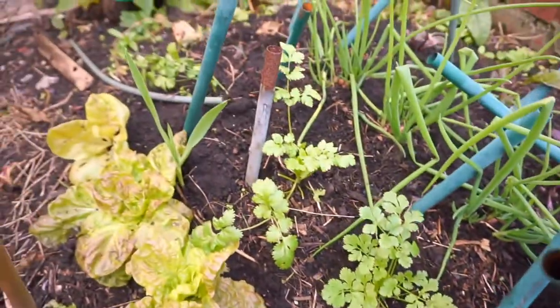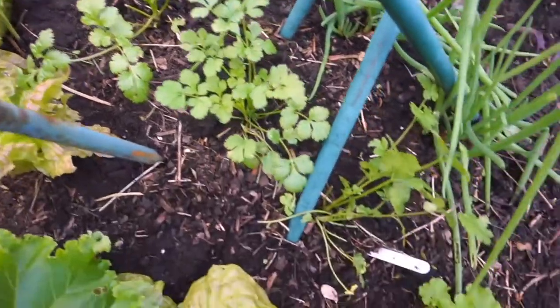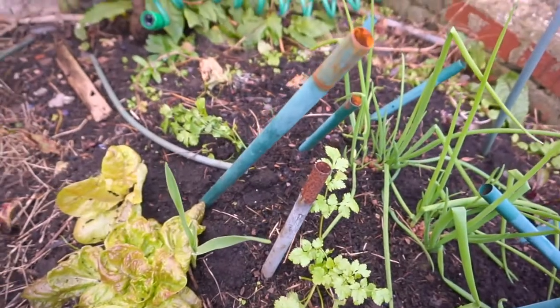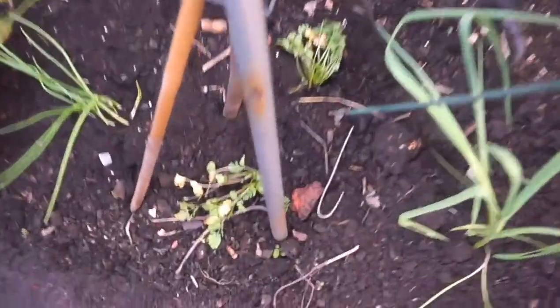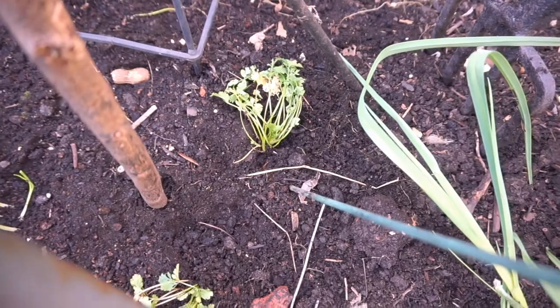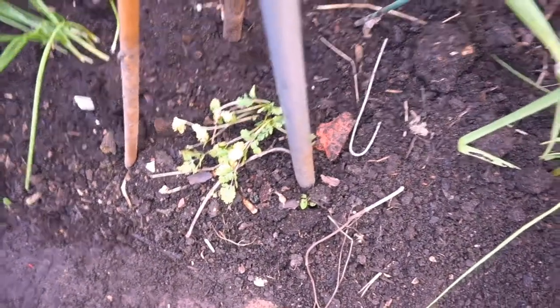I've had one picking from the coriander so far since I planted it, and it keeps growing back — it's doing very nicely. Though I've noticed some of them have been struggling. Look at these two — these were lovely little plants. I'm wondering whether I've over-watered them. I'm not happy with that.